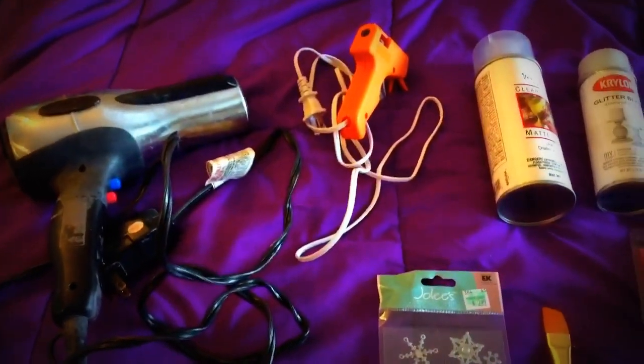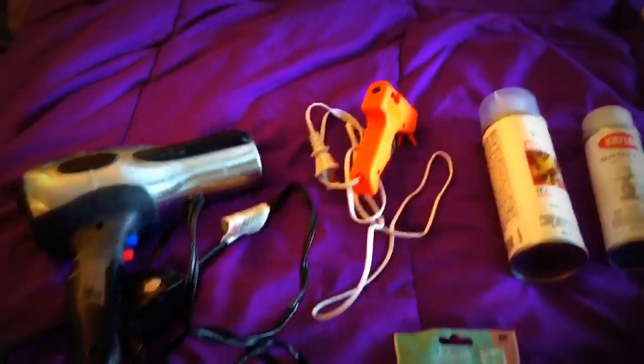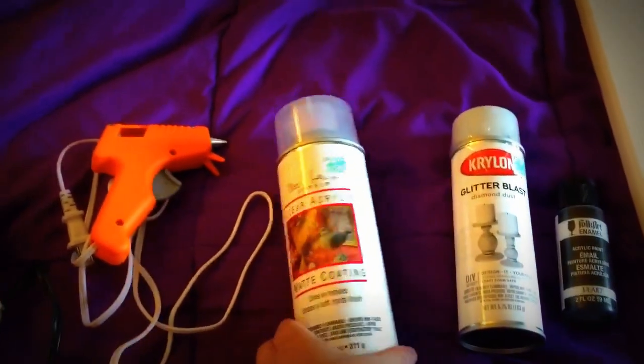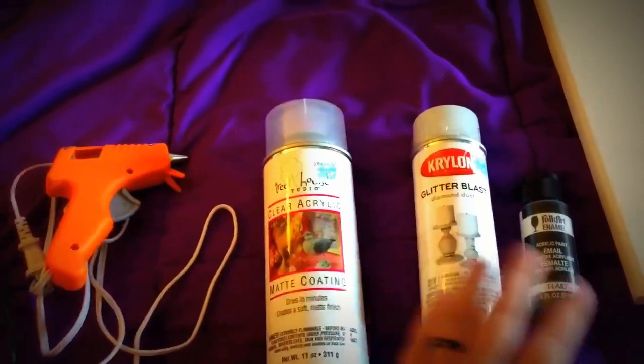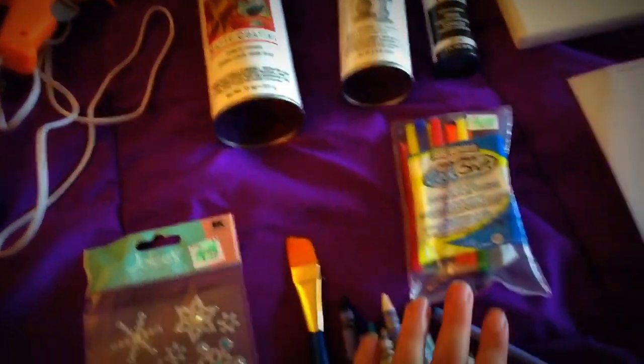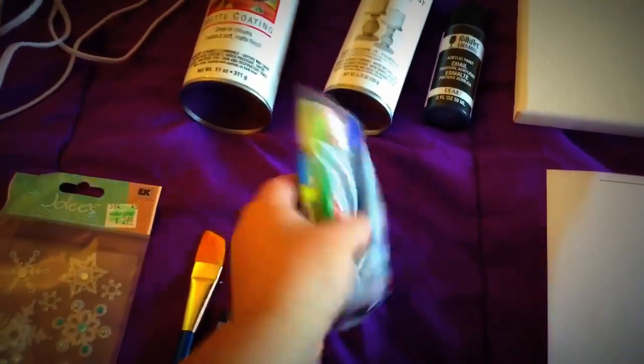The supplies you're gonna need for this are a blow dryer, hot glue gun, and I like to add just a little bit of a matte coating to seal it. I'm gonna add some glitter to it, black paint. I found these really cute glue sticks that are just different colors — I'm gonna use the blue ones.